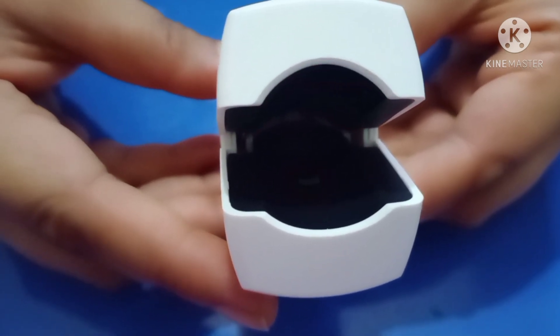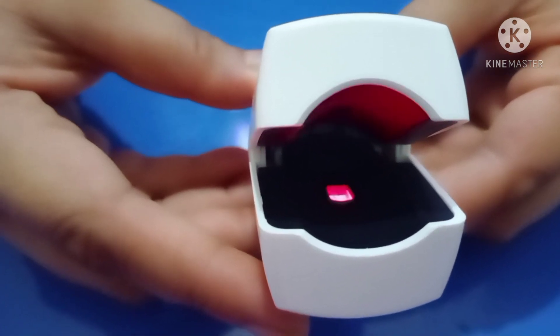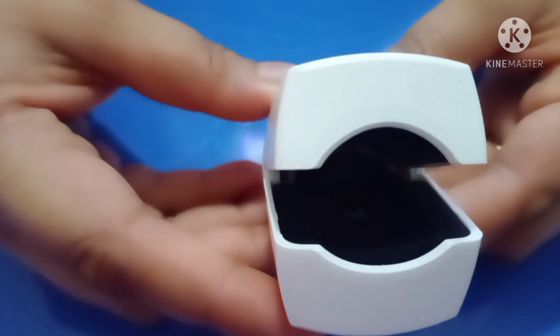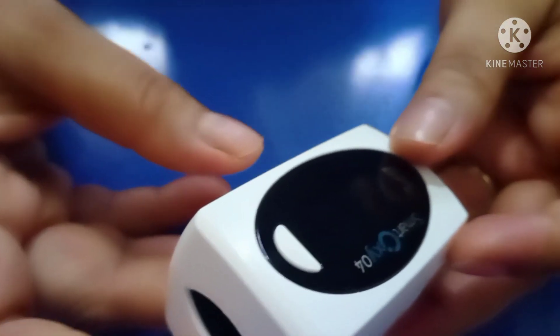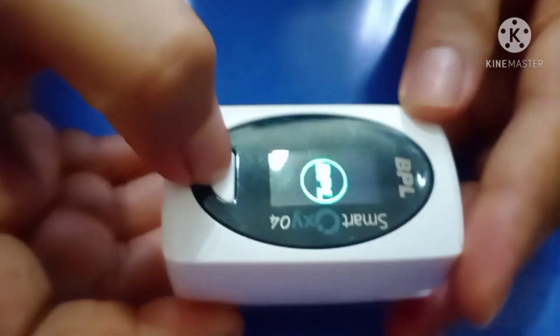There is red and infrared light to measure SpO2 level. A small beam of light passes through the blood in the finger and measures the amount of oxygen.